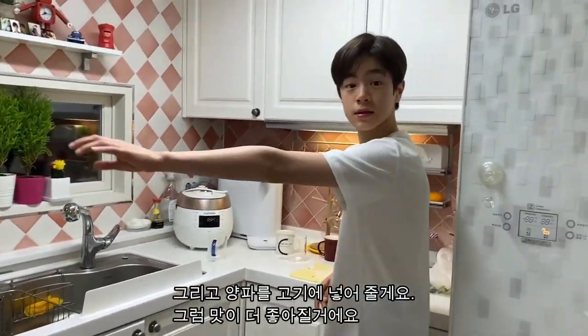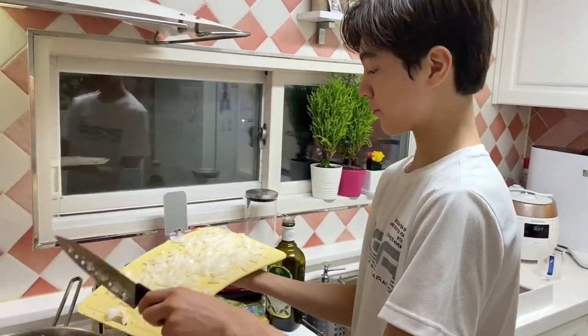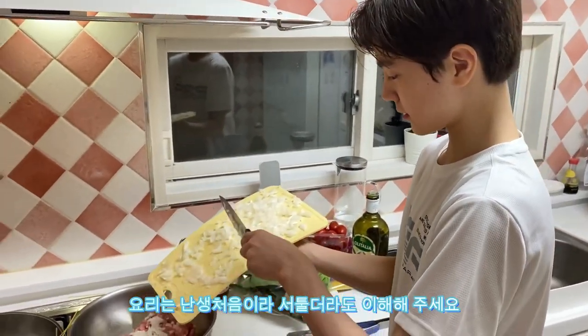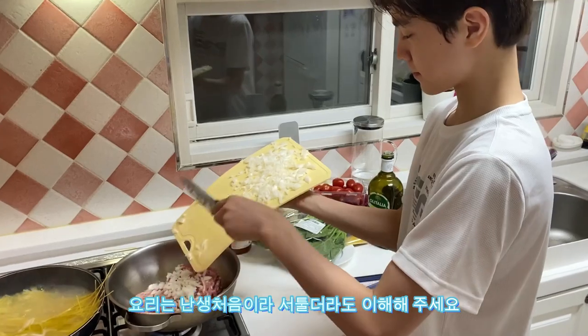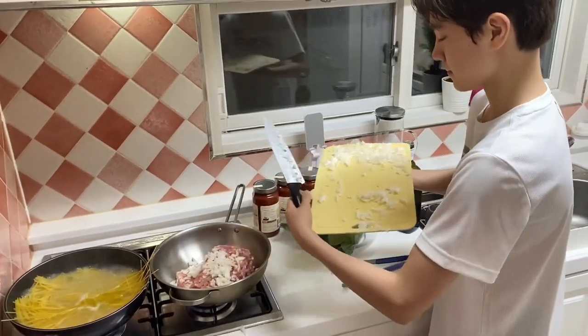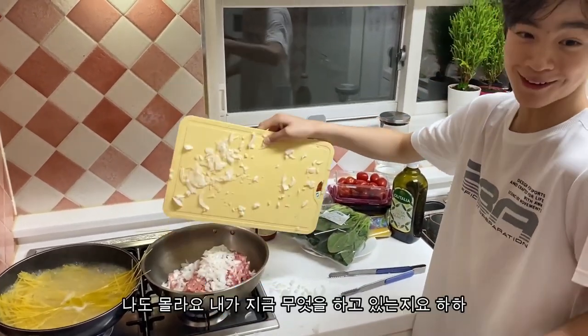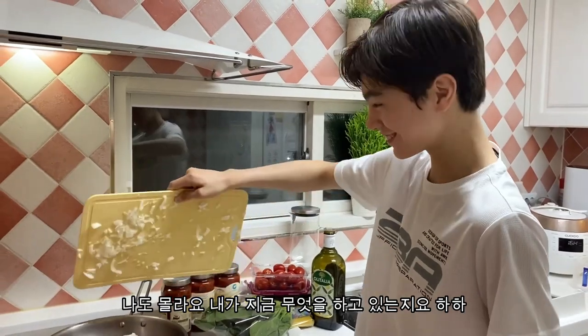We're going to put the onions in the meat so it can taste better. This is my first time cooking. I don't know what I'm doing.